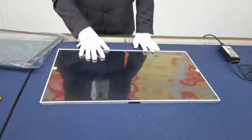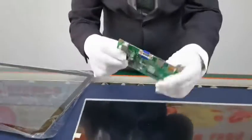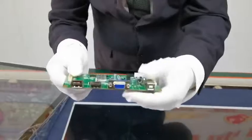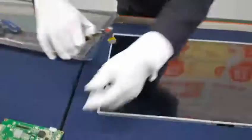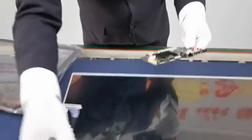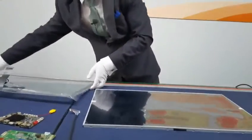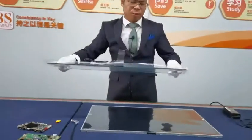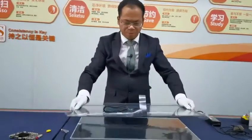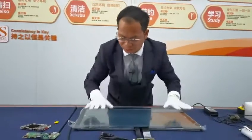For the LCD module, we also have the board — we have the HDMI board and the Android board, and also the LVDS cable for the LCD. We can also make the bonding of the CTP and the LCD together.